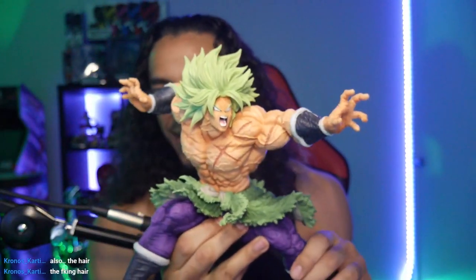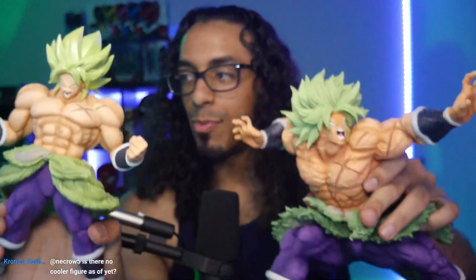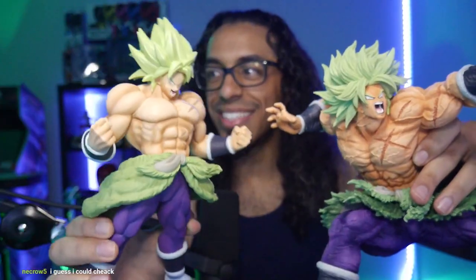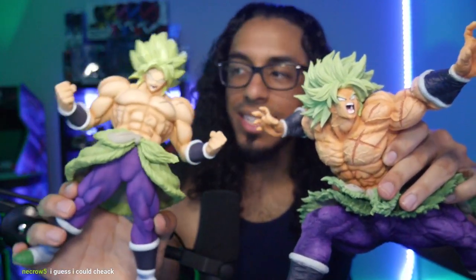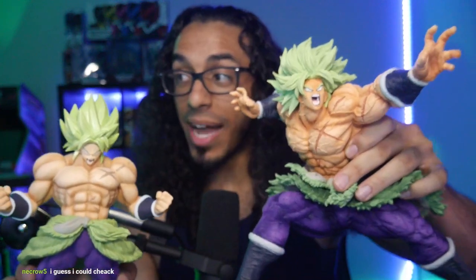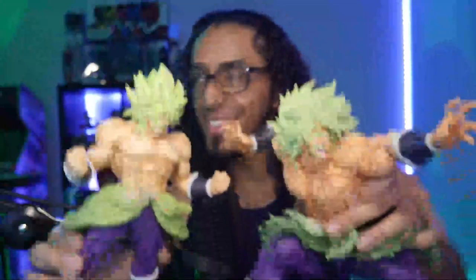I'll do a little comparison while I'm at it. This don't even compare. I love this one - this is my first Broly figure statue like this. But look at the differences: this is basic detail, and this is ALL the detail. And this shit is heavy - I'm feeling it in my shoulders. The basic bitch Broly versus the chad Broly. I just look at them and - I love these fucking figures.